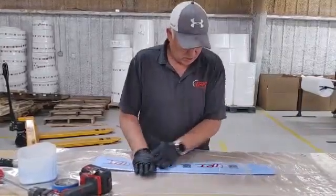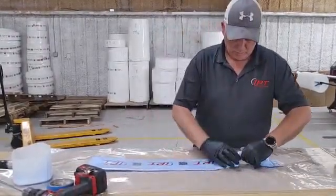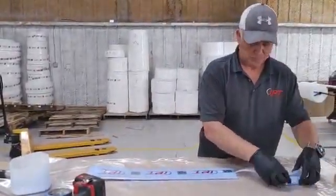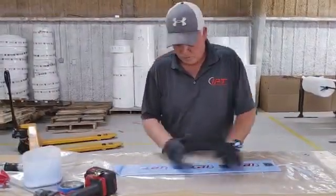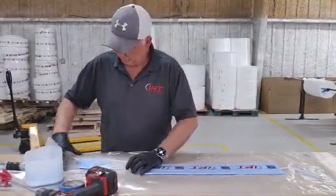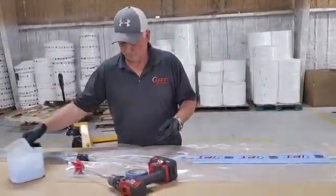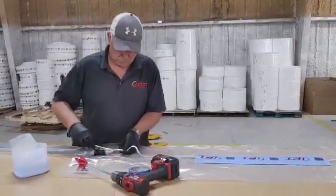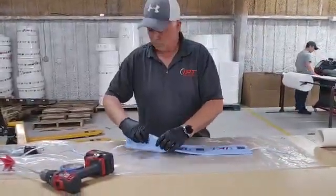You'll see I'm just going to move this all the way through and put it into our plastic wet-out sleeve. Again, no resin. Pretty simple and very straightforward.